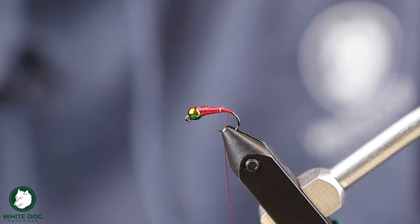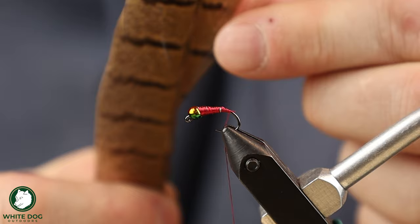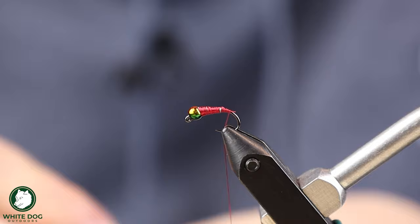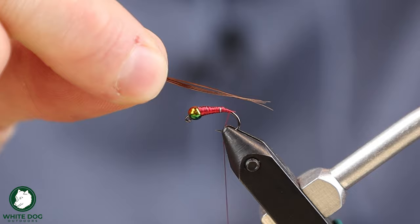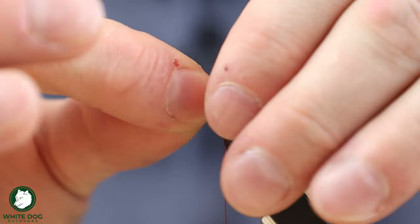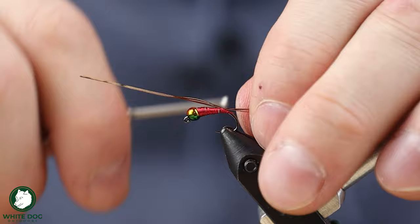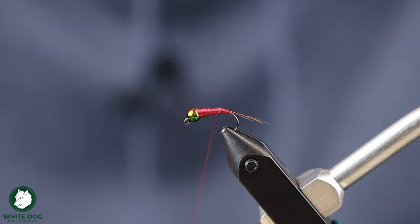We're going to tie in our tailing material. You can use Coq de Leon if you want — I just use pheasant tail; I find it's pretty easy. I grab somewhere around three or four fibers for the tailing material. We're going to try to align those tips and measure how we want it to stick off the back. I usually go not too far off the back — a lot of people like bigger tails, but I like mine kind of medium. Hold them in place, pinch it down, go a little bit further down to secure them in. A couple of tail fibers is really all I want.